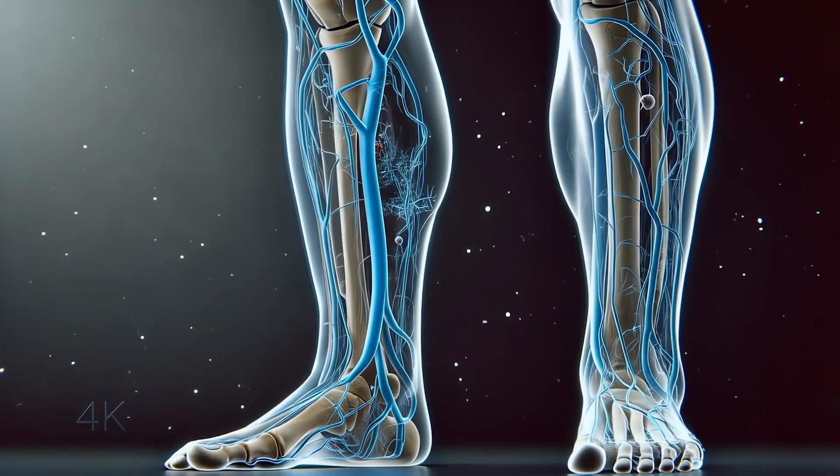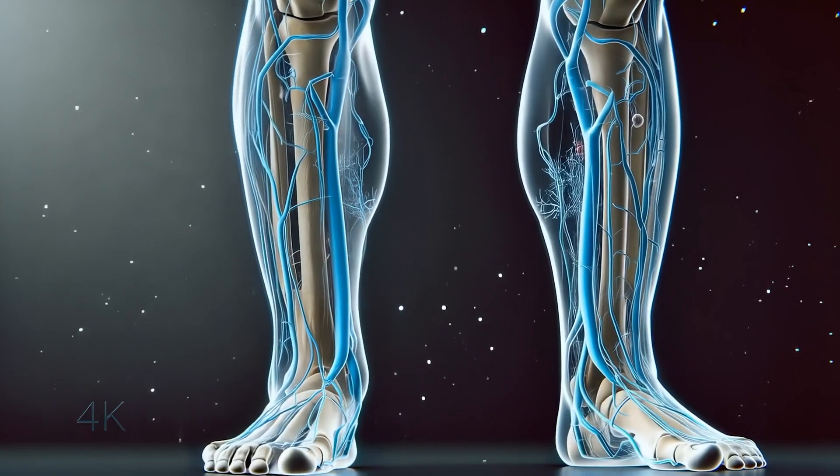Typically, an ultrasound will show a network of veins called deep veins. These are located inside the muscle and they do most of the work to carry the blood out of the legs. Usually, these veins have healthy valves without significant reflux and we leave them alone.